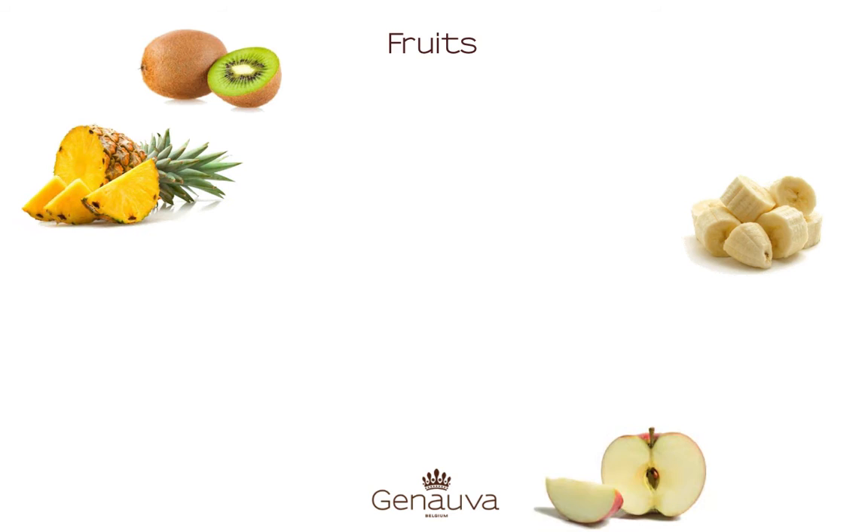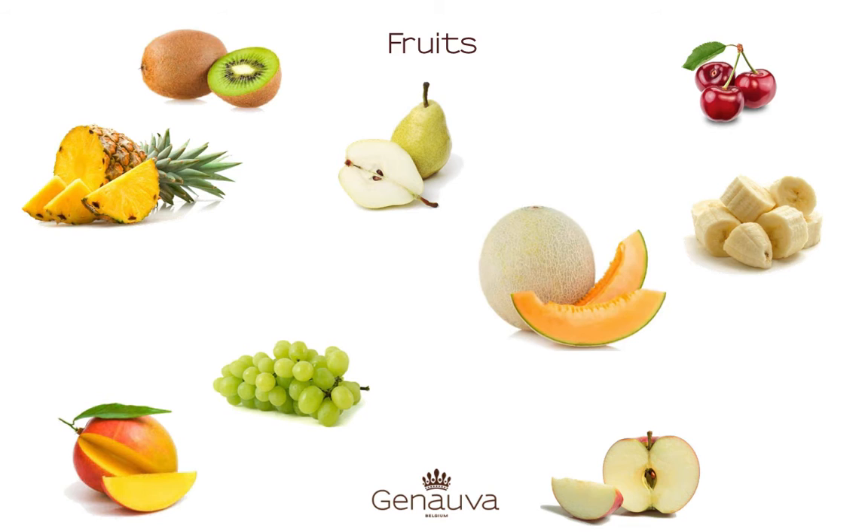There are a lot of fruits you can combine, for instance kiwi, banana, pineapple, apple, pear, and mango.